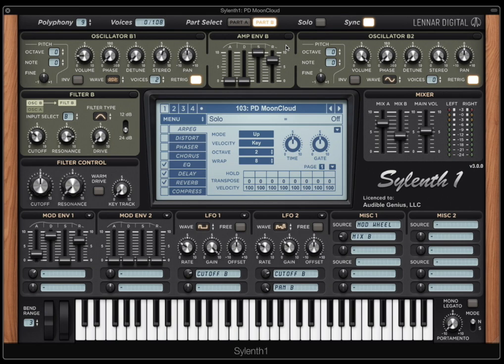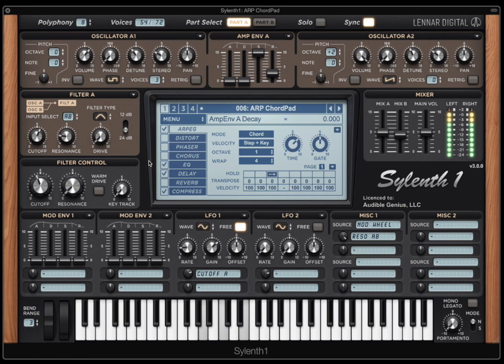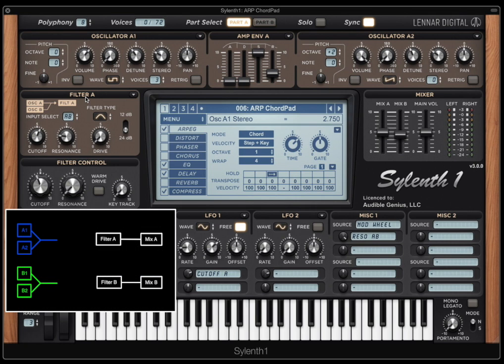In the Factory Presets there are so many cool examples of this. But I want to show you a way to use Part A and Part B that focuses on the two filters. We can do all sorts of interesting things using Filter A and Filter B. The first one I want to show you is patch number six. Let's take a look at our filter setups here. For Filter A, we've got oscillators from A and B coming in, so that probably means our Filter B is disabled, right? We've talked about that a bunch.